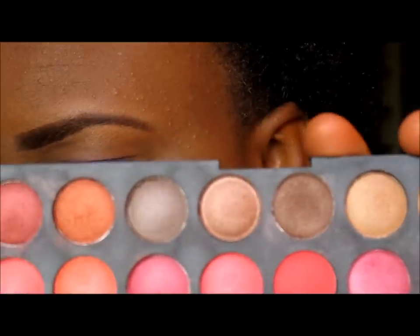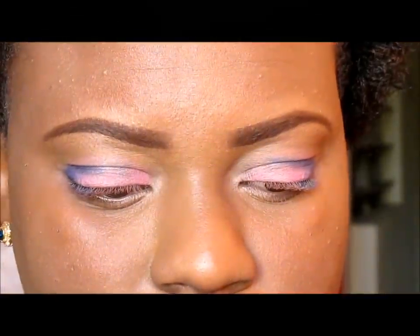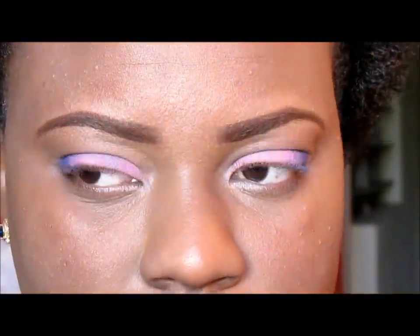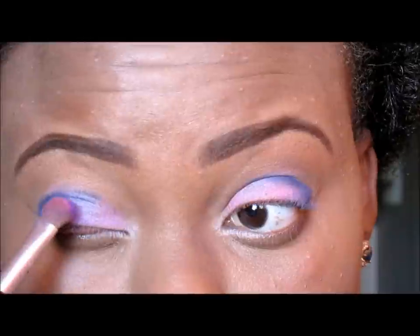From my 120 palette I am going to take this bright purple and I'm going to put that in the center, right between the blue and the pink.